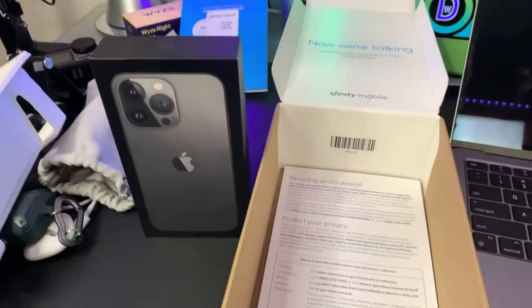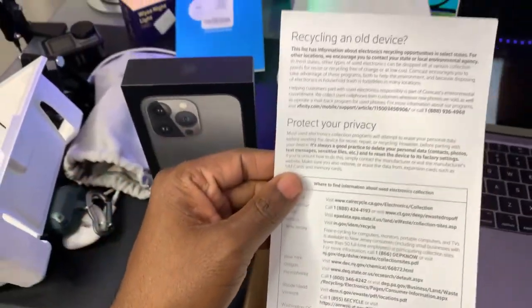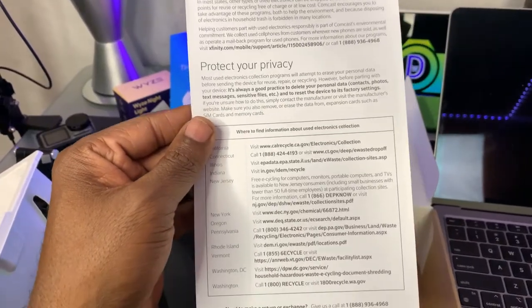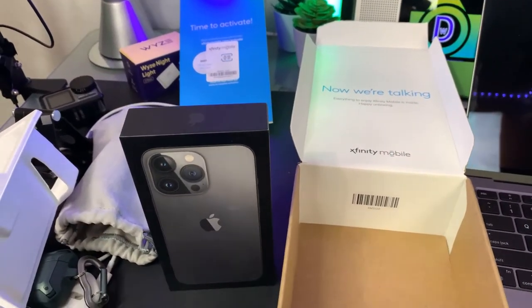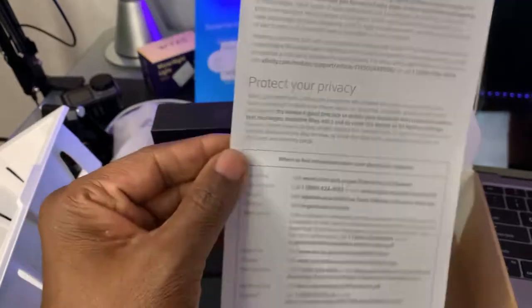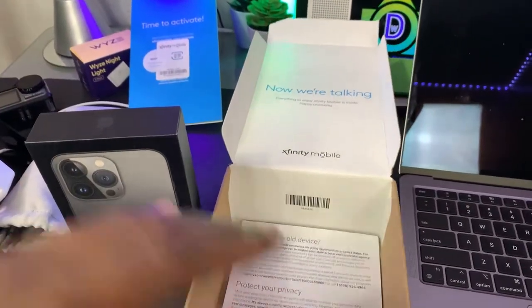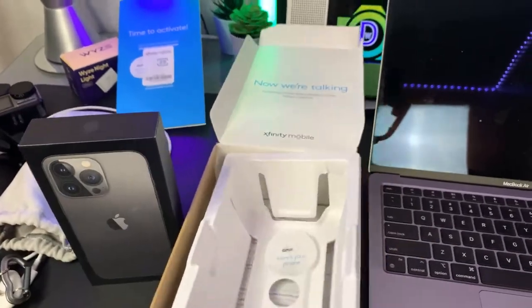What else is in the box here? This is recycling the old phone. Protect privacy. We won't be showing that. Put that back in your... So.